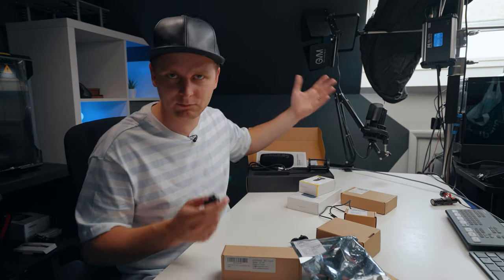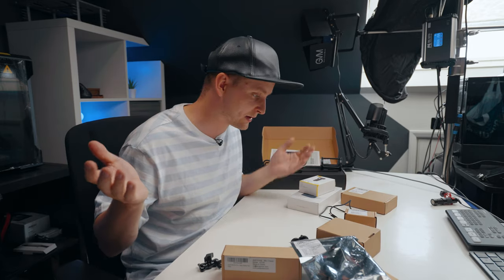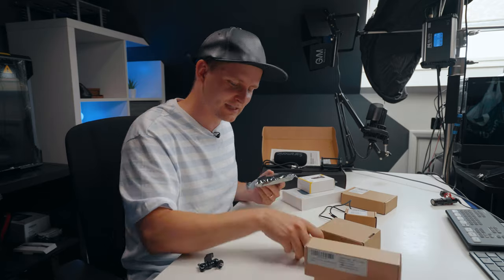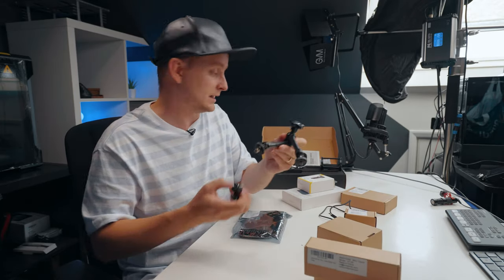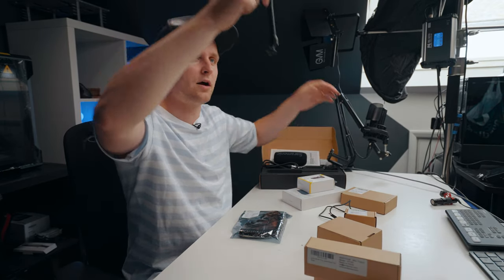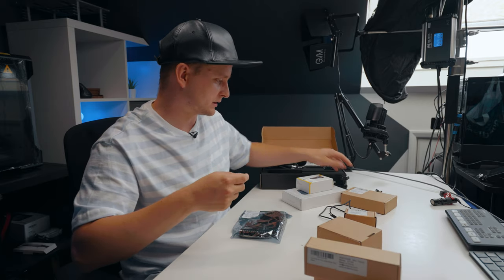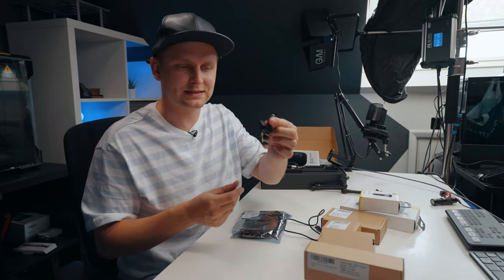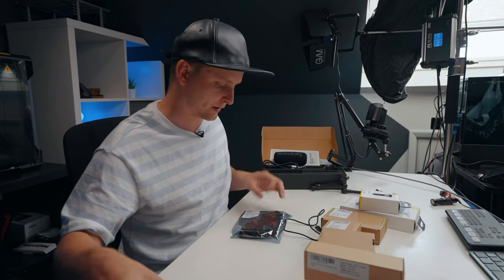In order to mount it over there, I asked my friends from Andycine if they wanted to send me a super clamp, and they sent me a few extras. We also need this little arm for the shotgun microphone because I want it to come a bit further down and I can angle it where I want it to sit. I also have a small magic arm that we're going to be attaching behind the H5, and that goes to the super clamp.